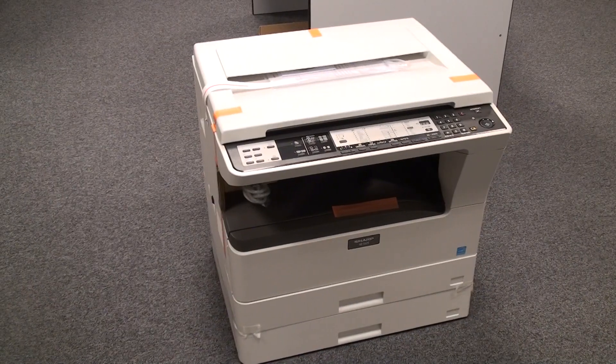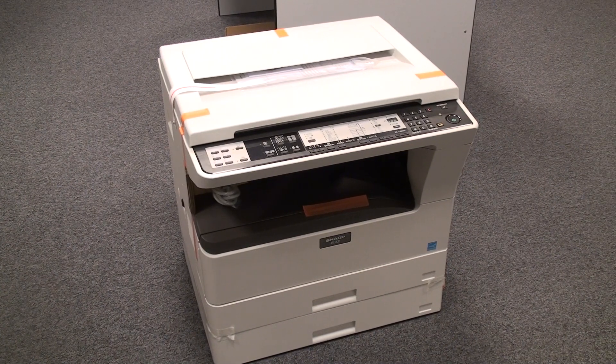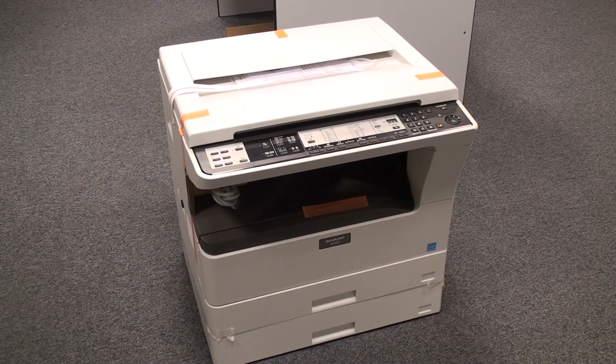This is the Sharp AR-5623 laser printer and copier. It offers the functions of a scanner, and it can print and copy. It's equipped with a simple top lid but has the automatic document feeder option.